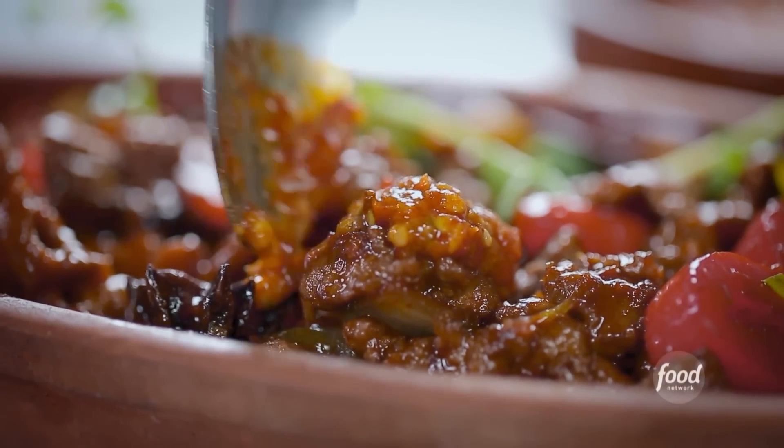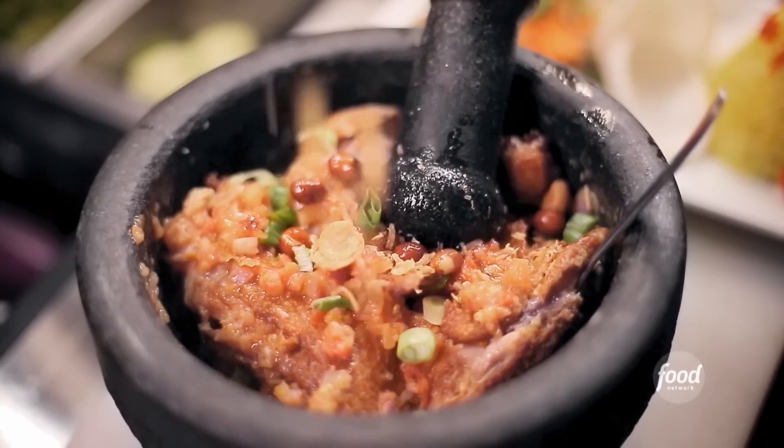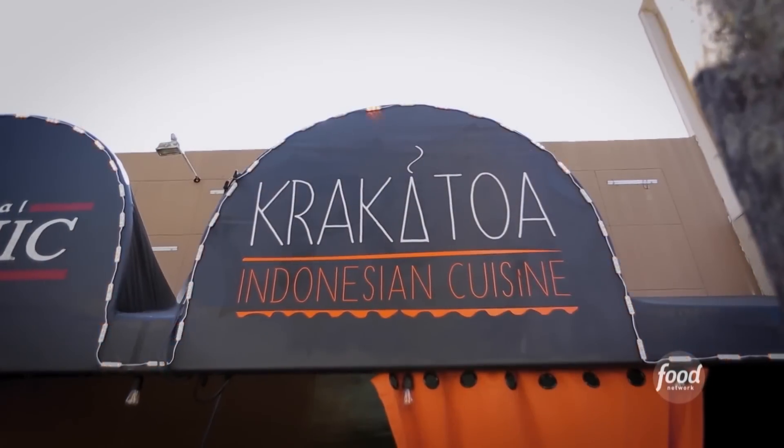So I'm here in beautiful Hollywood, Florida, to check out a joint that's serving up some bomb Indonesian cuisine. This is Krakatoa.